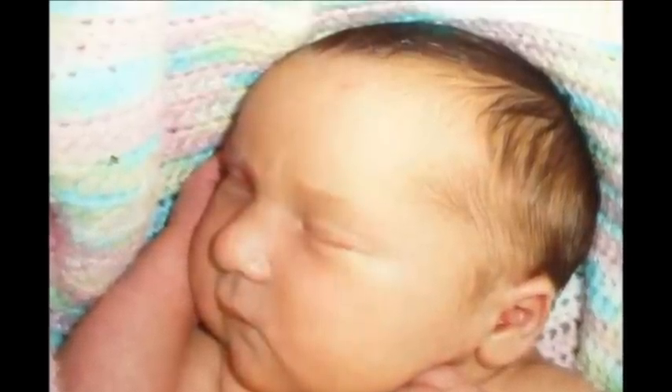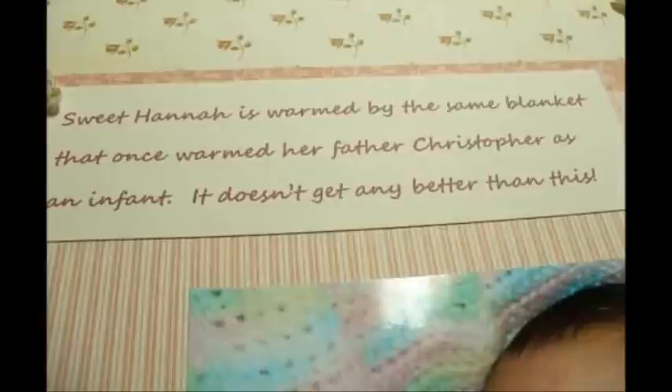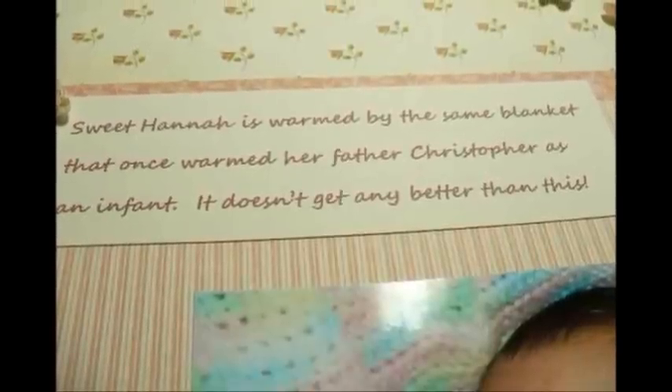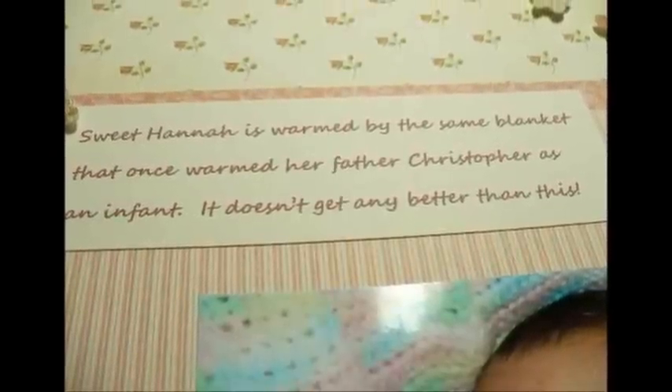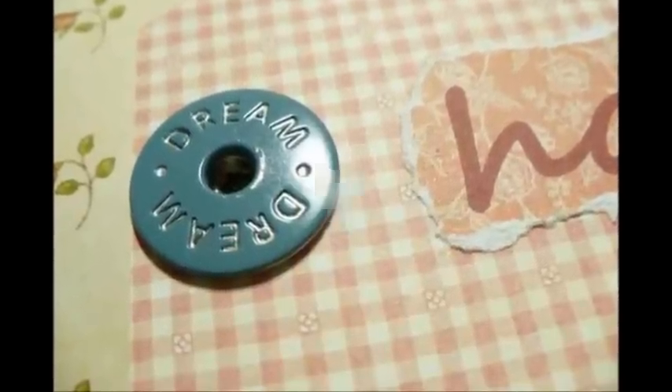Cover a tag with one of your patterned papers. Use your computer or other means to create your title. Tear around it and place the title on your tag. Use an oversized brad to adhere your tag to the layout. Cut the images from your patterned papers to embellish your layout. Place them on pop dots for dimension.